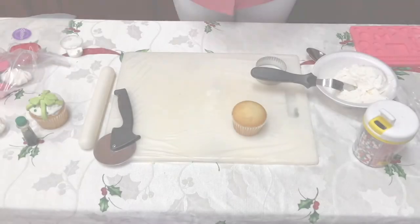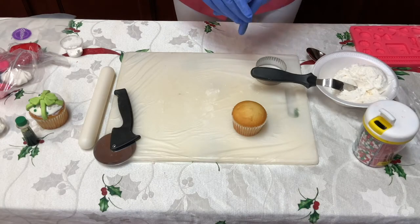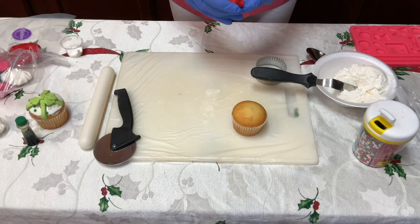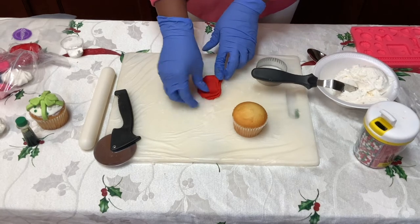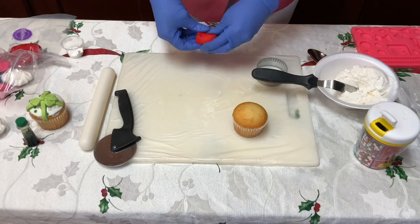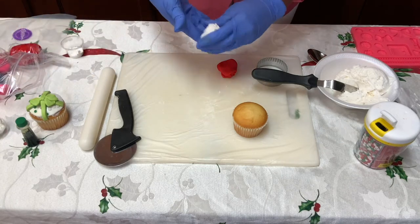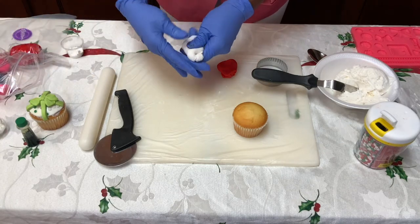Now let's get started and have some fun decorating our cupcake. We're going to make a present cupcake and we're going to use our red fondant to make our first present cupcake. So before we start with our red fondant, we're going to cut out a circle to go on top of that cupcake.